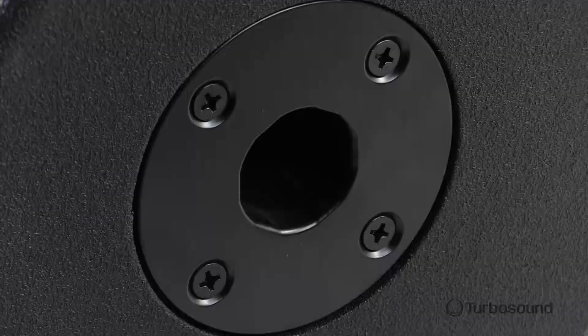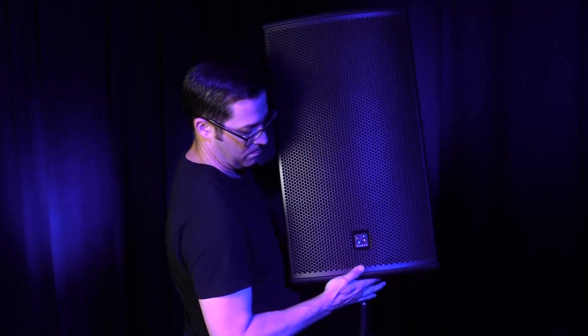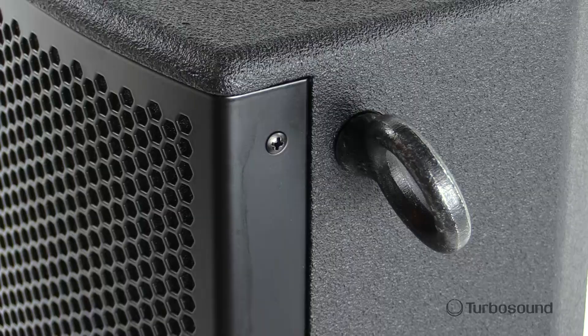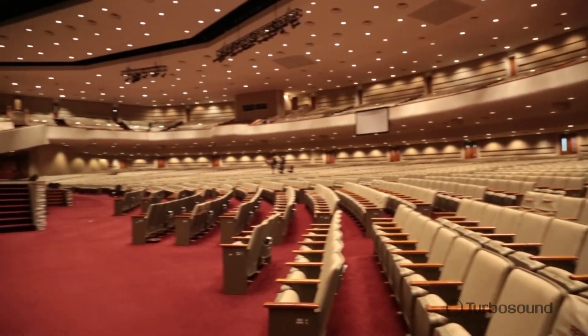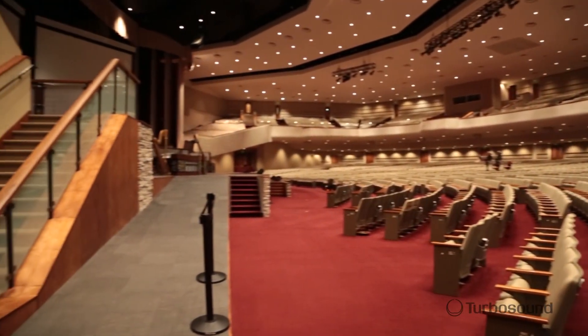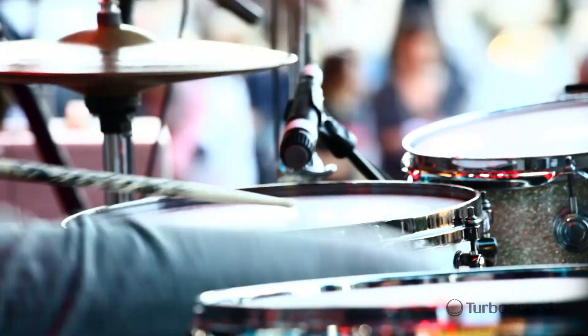This speaker has an 18 millimeter birch ply enclosure with a low distortion bass reflex port design. It also handles a 35 millimeter speaker pole mount so you can use it with a satellite speaker, and it has internal M10 rigging points for flying options in any orientation. This is great for an overflow room, a side fill situation, or even onstage for your drum wedge situation to get that low-end response.